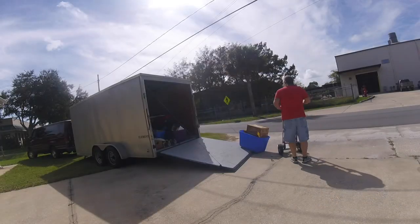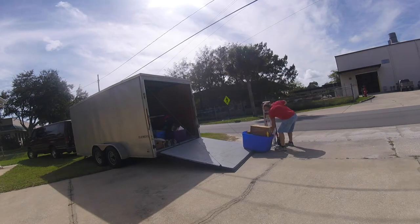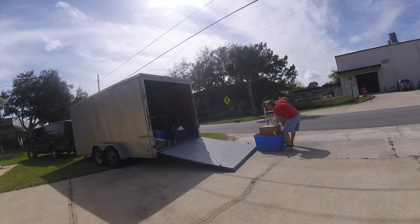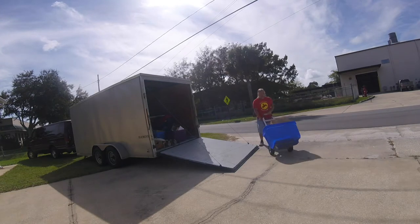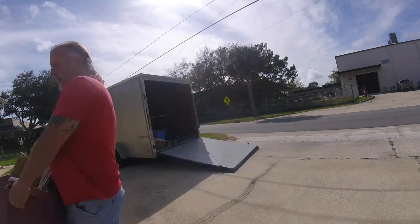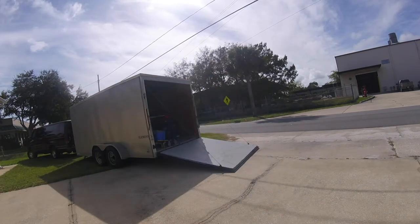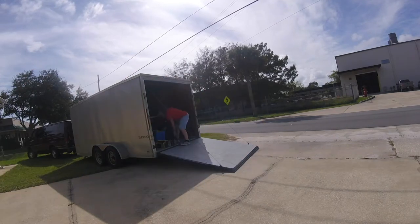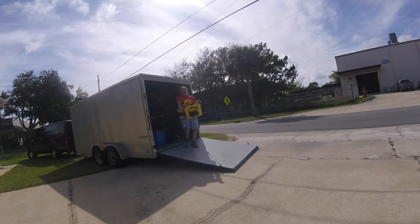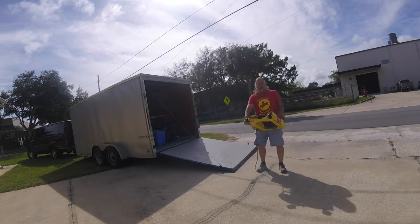I'll show you the secret that's hidden in the trailer. This is a Dock Z Racing Paddock Starter.